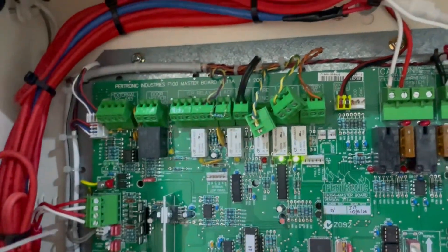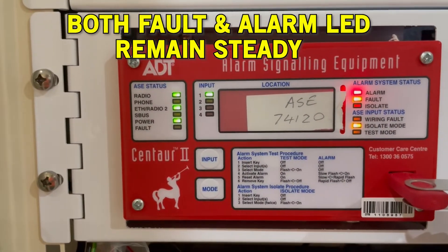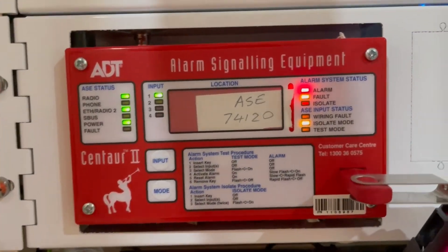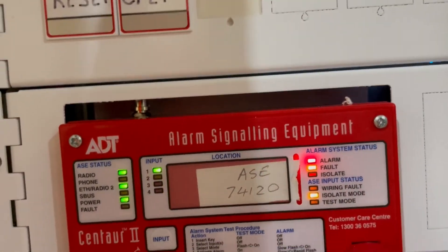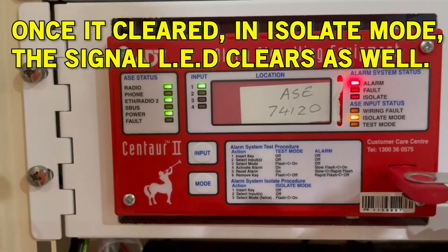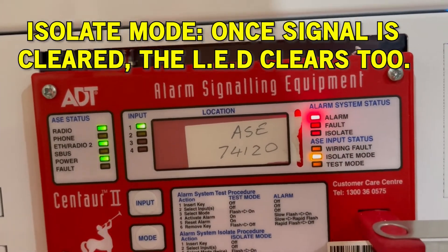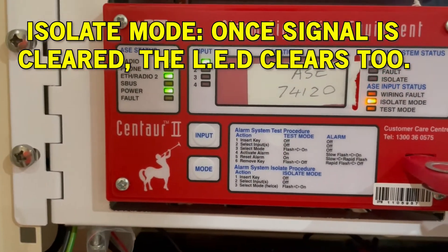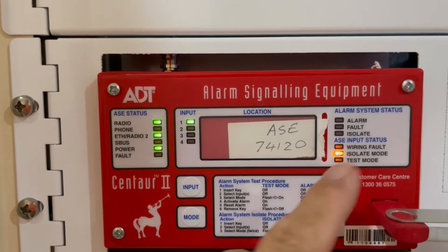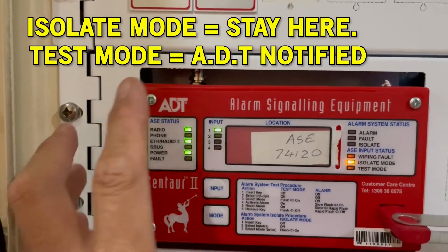Look what happened — the alarm and fault LED lights are on. Now I'm going to plug in both terminal blocks. First is the fault — you will see it blinking and it clears itself because this is in isolate mode. Then the alarm — plug it in and the alarm LED clears itself because you are again in isolate mode.